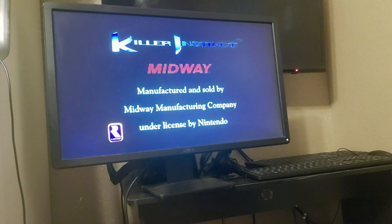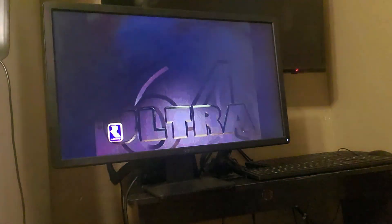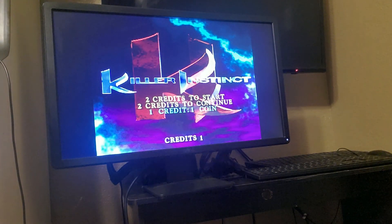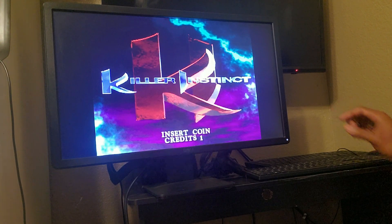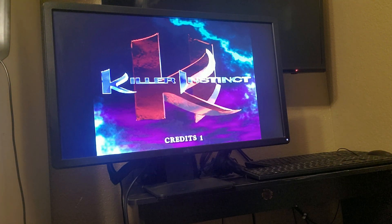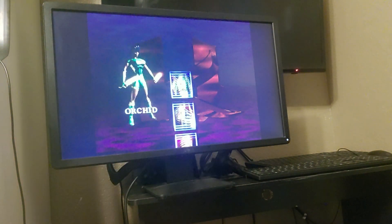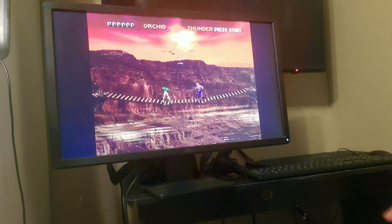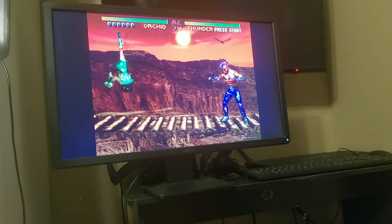Okay, it doesn't look like it's stalling right here, so that's a good thing. And this is just on the main board video — running like a champ.